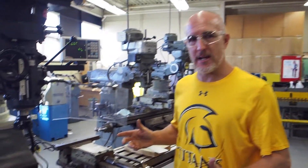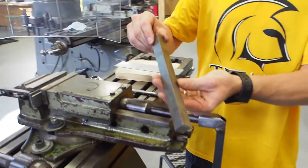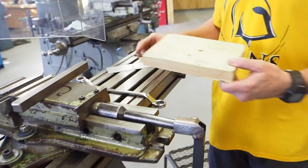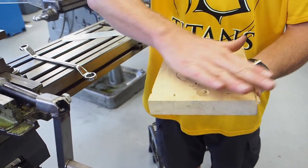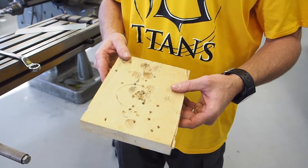Rule number eight: always machine the largest face first when machining a block. When you're going to machine a workpiece, you want to machine the largest face first. On this block here all sides are the same so it doesn't matter which side you begin with, but if you had a block of steel that was larger on one side, you would want to start with that face first. That ensures you're going to have a nice clean flat large face to start with when squaring up a block. Largest face first.